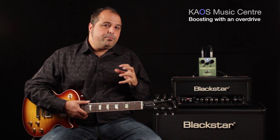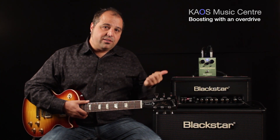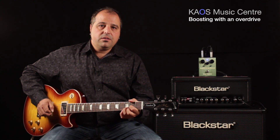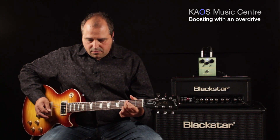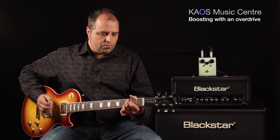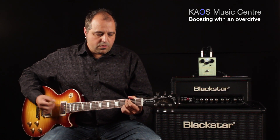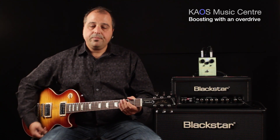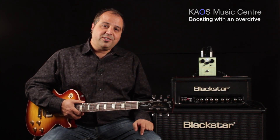And it's going to give more signal with a little bit of gain or color from the pedal to give us this. Well, there you have it — another tone tip from Lou at Chaos Music Center. Thanks for watching.